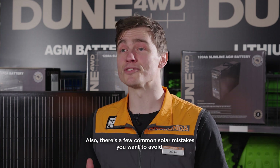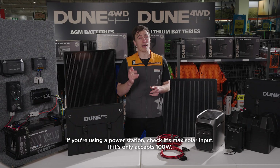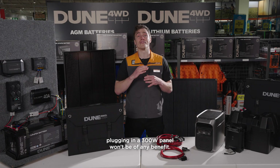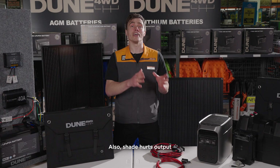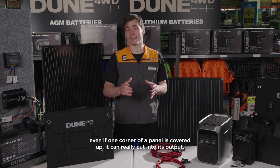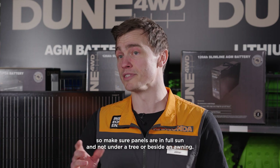Also, there are a few common solar mistakes you want to avoid. If you're using a power station, check its max solar input — if it only accepts 100W, plugging in a 300W panel won't be of any benefit. Also, shade hurts output. Even if one corner of a panel is covered up, it can really cut into its output, so make sure panels are in full sun and not under a tree or beside an awning.